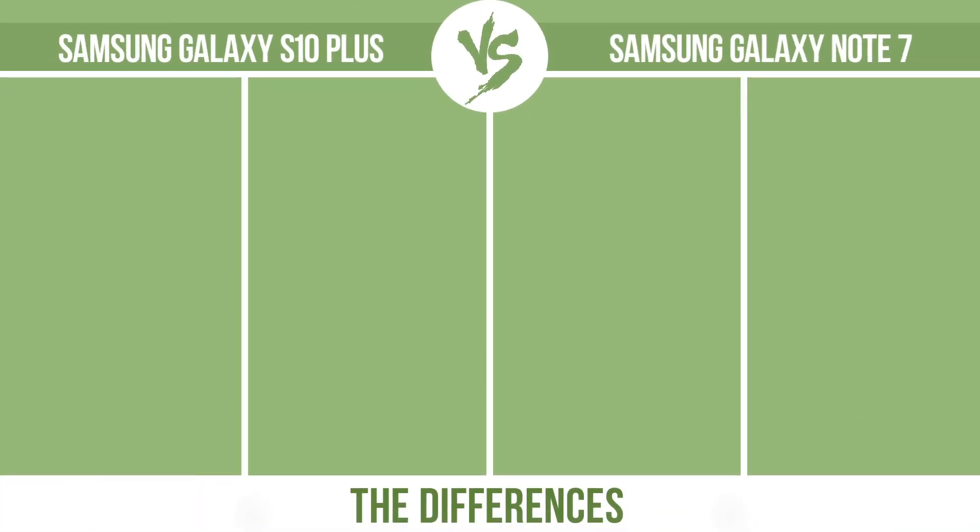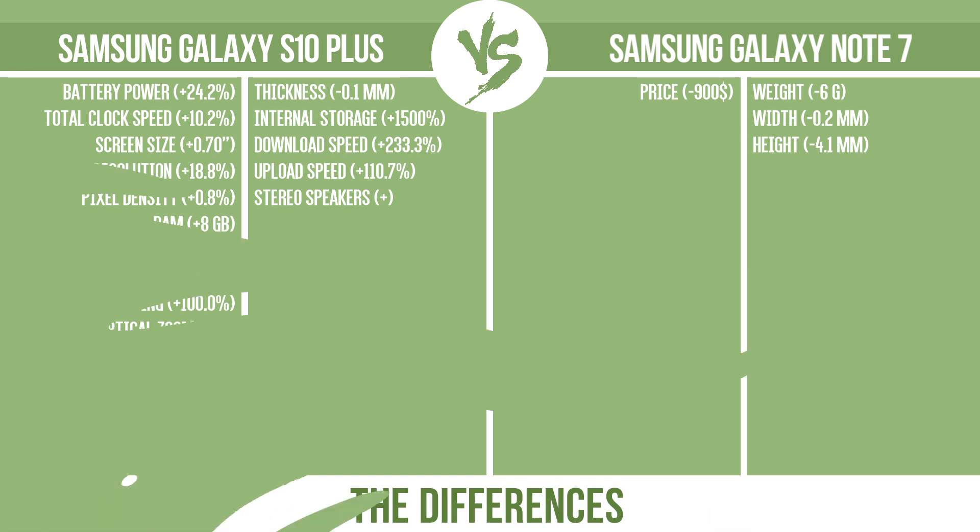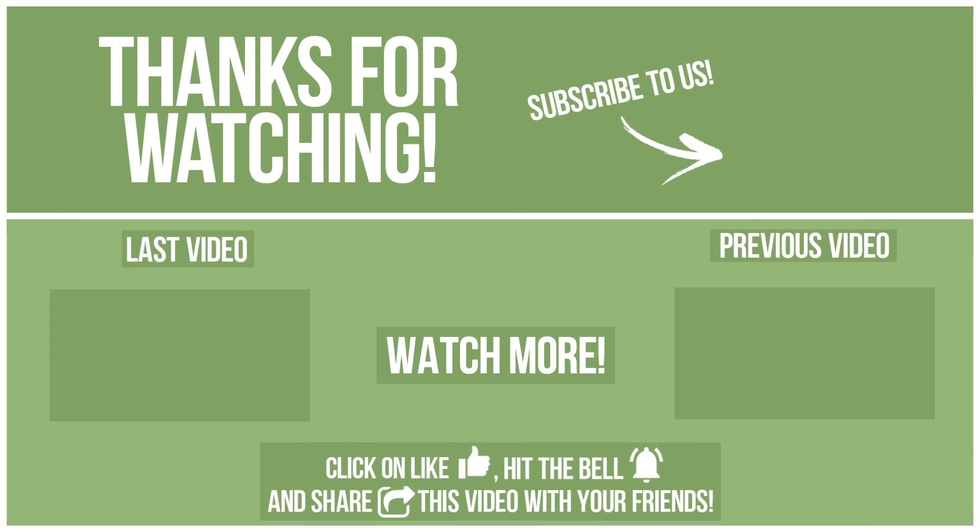So, now let's see the differences. What do you want to compare in the next video? See you soon.